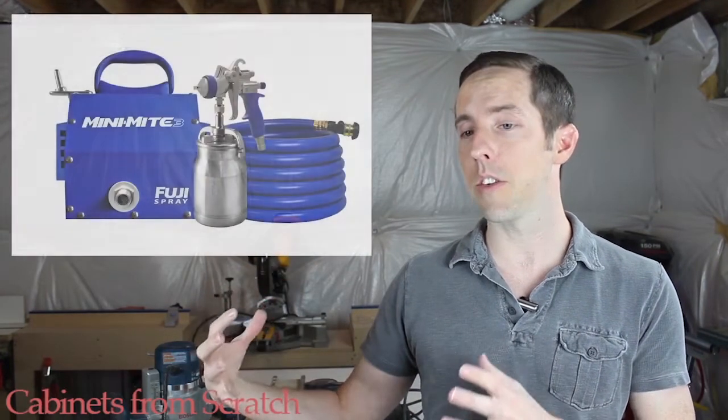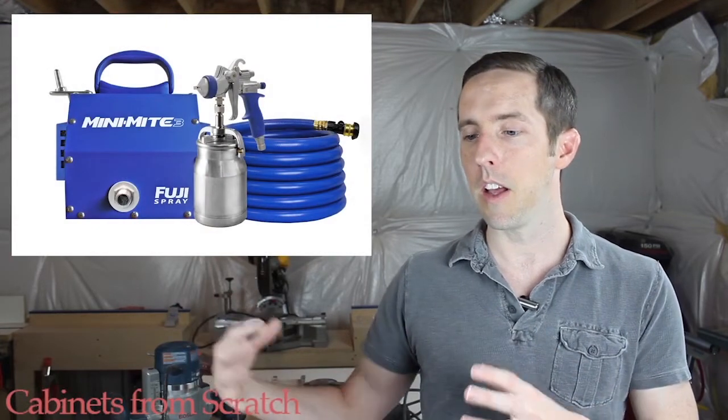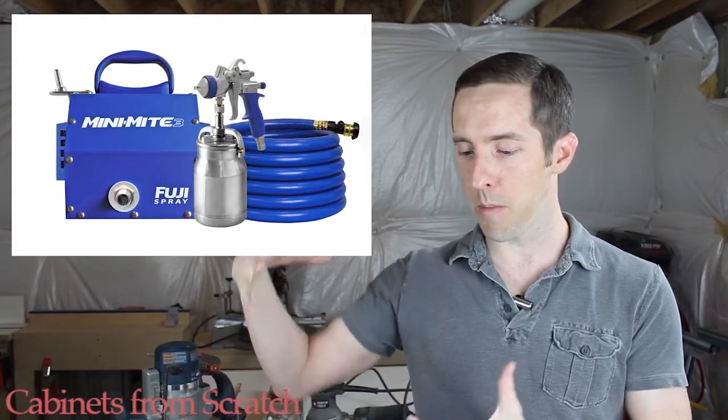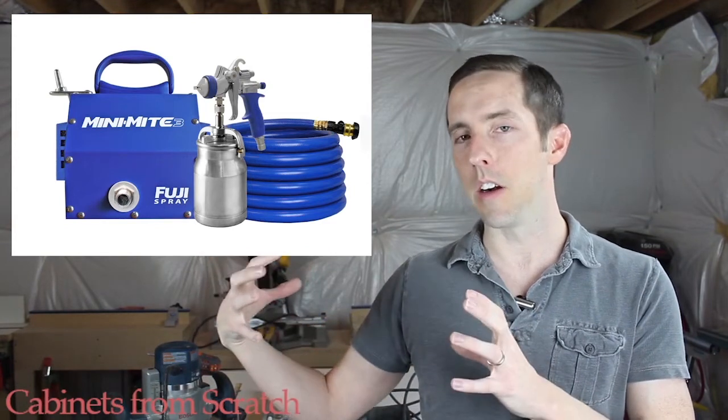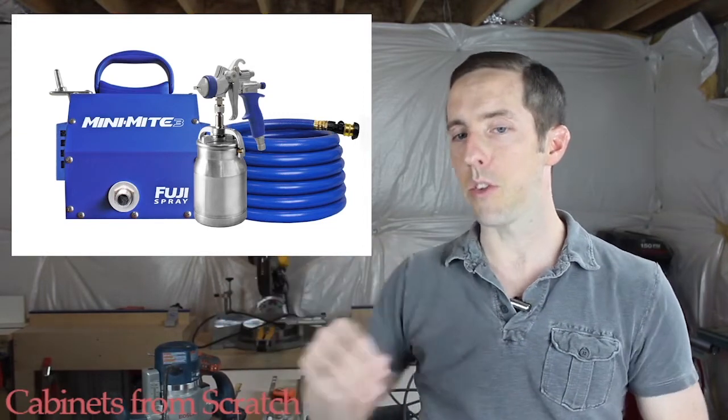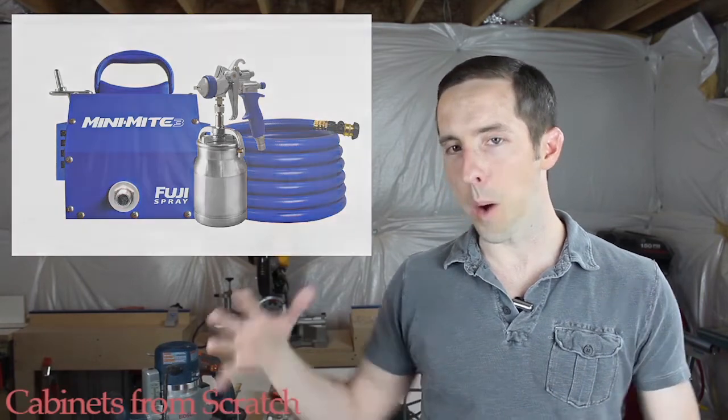HVLP guns work with a turbine unit — it's a little box and they're several hundred dollars. If you're going to be doing this a lot, go get it — something like the Fuji Minimite 3 or Minimite 4. The turbine unit comes in a little container and feeds air out through a hose to your sprayer, as opposed to buying a large compressor. If you want one big compressor, I bought one used for about $150 and that'll spray paint fine. The small pancake compressors we use for brad nailers really can't spray paint — they keep recharging and you need a constant even stream of air when painting.